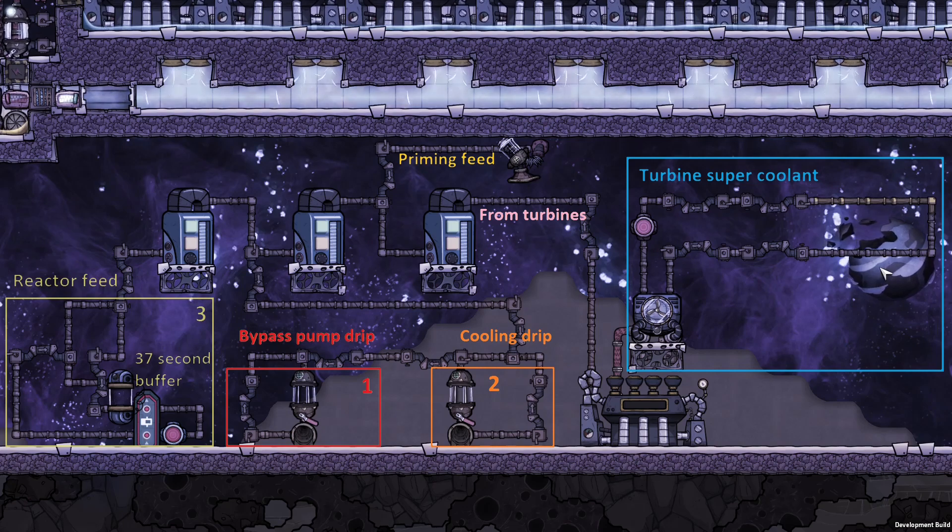Additionally, we have this turbine super coolant loop, which is totally separate — it's just fed super coolant, with a temperature sensor that controls this aquatuner, so the super coolant is not too cold. And that's pretty much it. Once again, this has been Greasy Hammer, and if you found this helpful, then smash the like button, share, and subscribe, and stay tuned for more. Thank you very much for watching. Bye-bye.